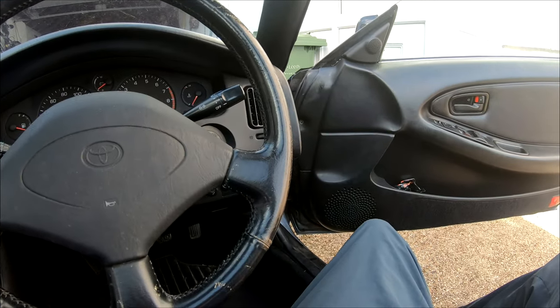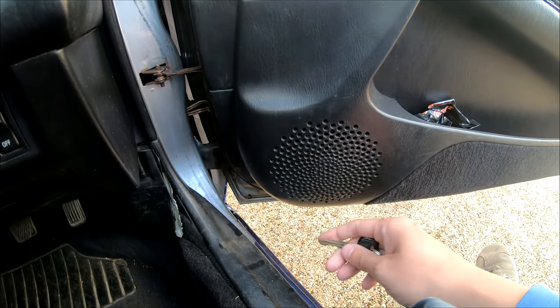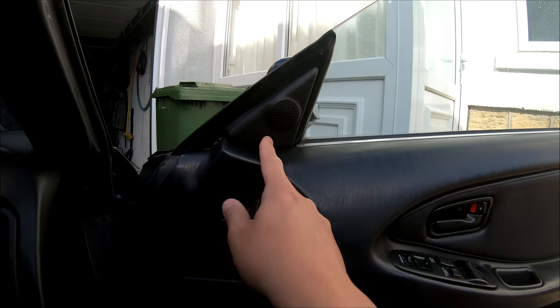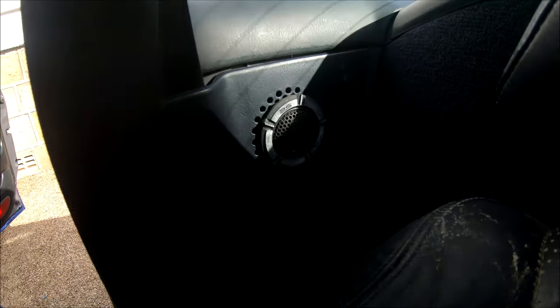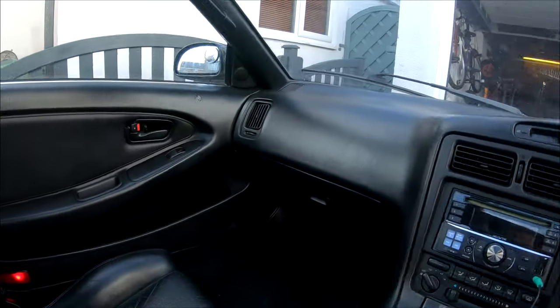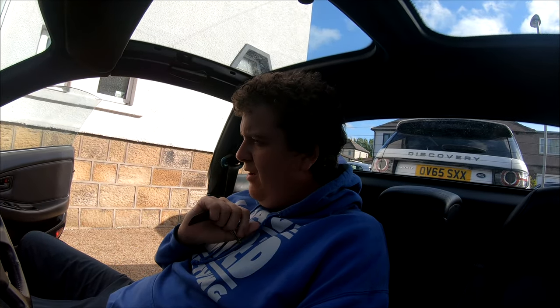Right, let's start with what we have. Behind there is a very cheap nasty speaker I paid about a fiver or tenner for the set — it has a tweeter built in, so a mid and a tweeter down there. Moving up, there's another tweeter behind there, and then we have a Vibe tweeter because this originally had Vibe speakers — though those were blown when I got the car. So we have three tweeters on this side plus the mid.